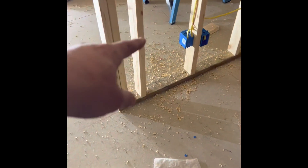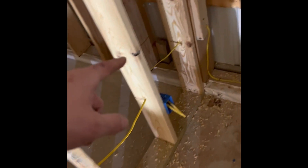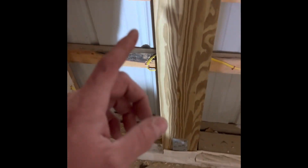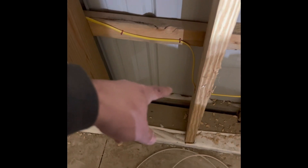That wire feeds into the first one in the hallway, then to that box, then to that box, up, across, and down to this box and that box. I left a little loop here just in case the electrical inspector gives me a hard time for going around that post — I really don't want to drill into these. So I went around that on the girt, stapled it good so it's not in the way, then through there to this outlet.